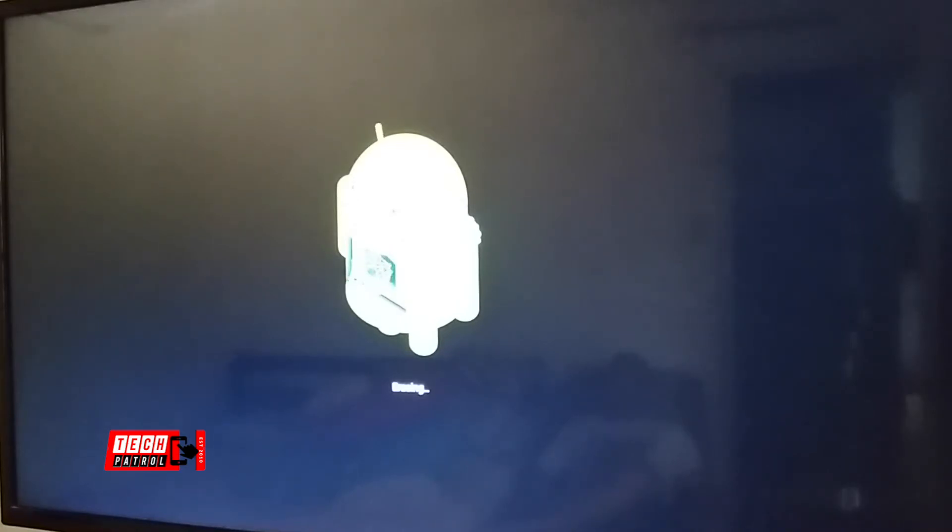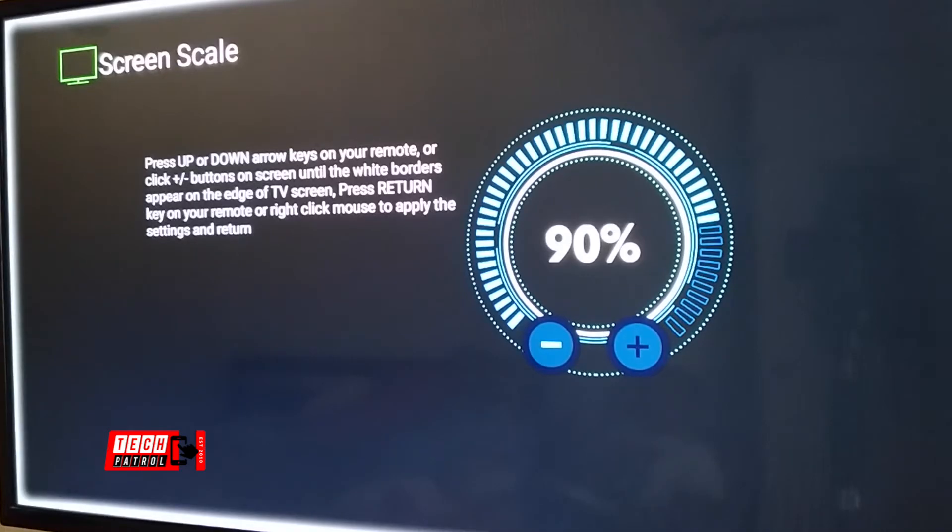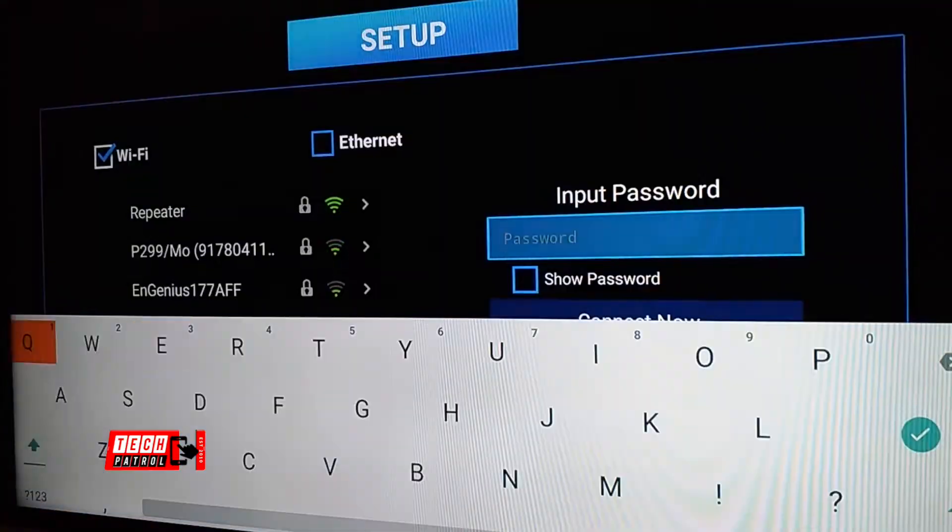Configuring the box for the first time is quite similar to your Android smartphone, but it is made easier by ZoomTap by providing an installation wizard. Just follow the on-screen instructions and you'll be fine. You start with the welcome screen, select language, adjust the screen scale, connect to the home network, and you're done.